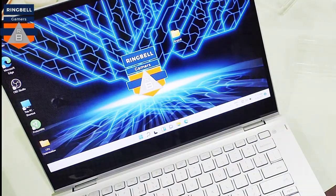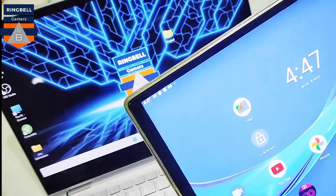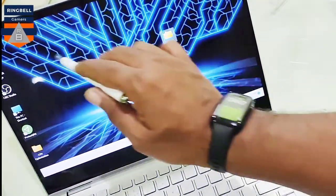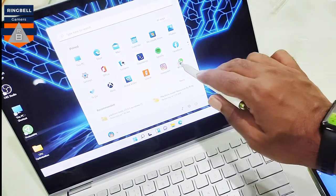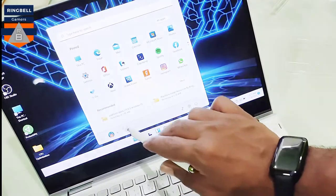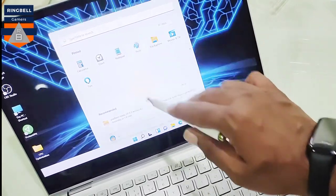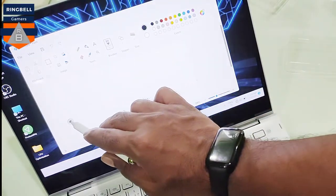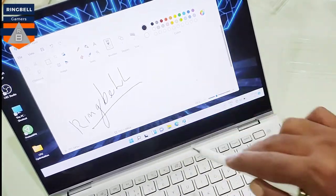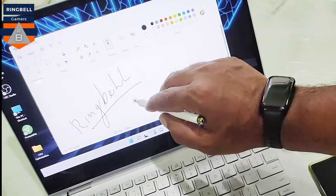The tablet is full HD, and this laptop is also having a full HD display, and it works fine. Just checking the applications — yeah, it works fine here. Let me check Paint. I'm pretty impressed with the accuracy; it's almost getting perfect.